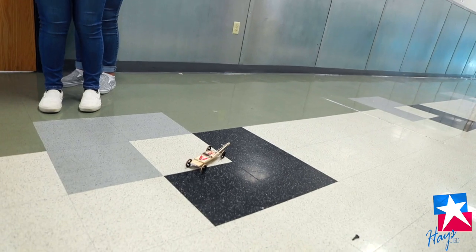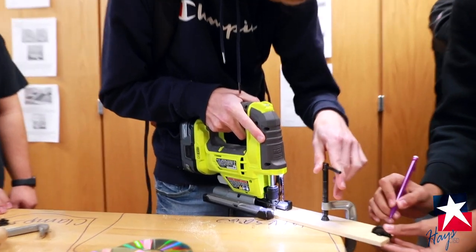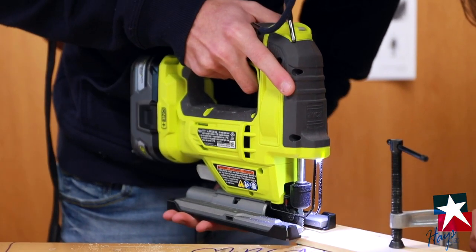We don't let them use fans, we don't let them use motors, we don't let them propel it in any other way besides using the actual mousetrap. It's really a good way to get students hands-on, really building things kind of for the first time in this class, and putting together the engineering aspect of physics with what they're learning about momentum and transfer of energy.